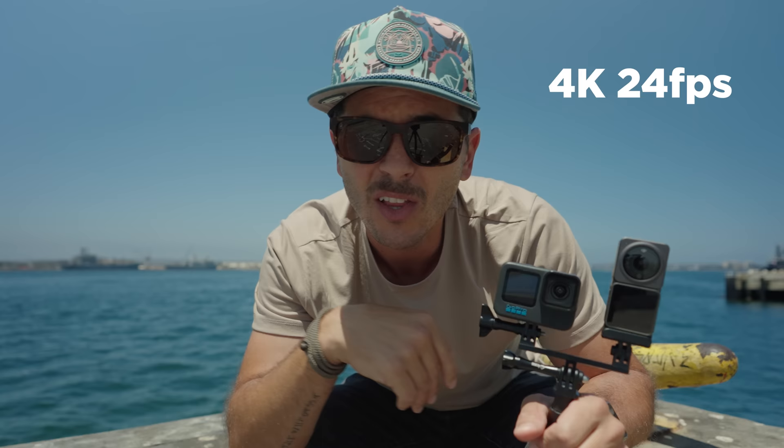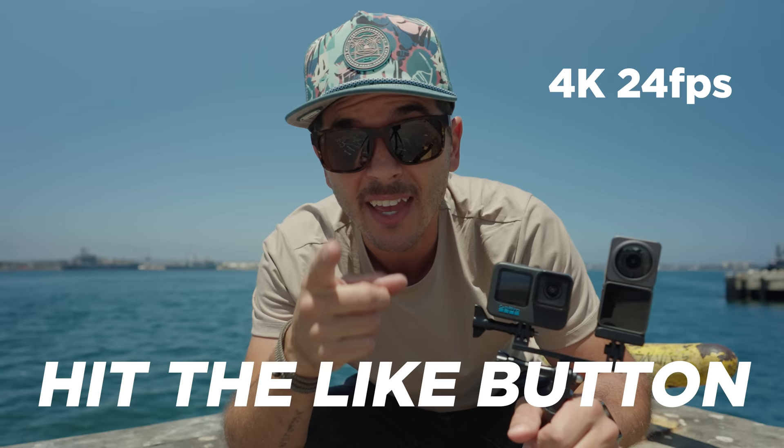Yeah, this is going to take a long time today. Hit the like button if you appreciate that I spent a whole day doing this for you guys. All right, let's just set them up and let them ride.